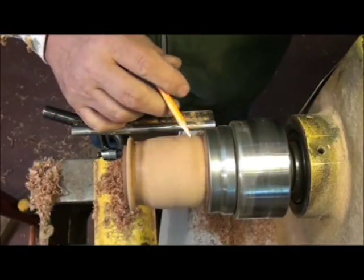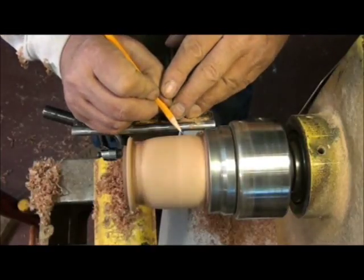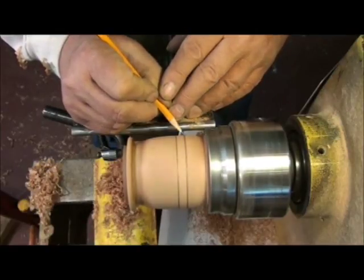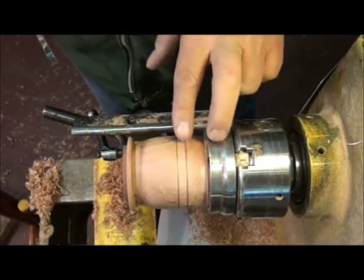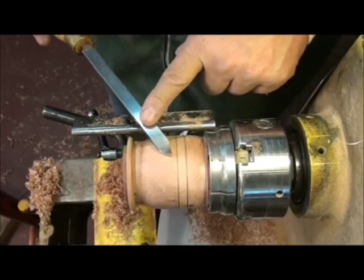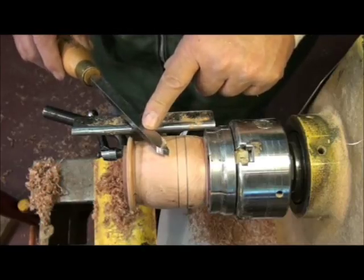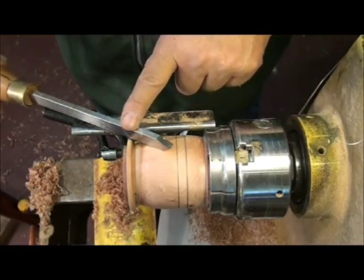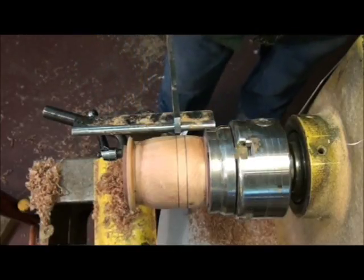I'm going to mark the transition between the lid of my box and the bottom. I'm following that golden mean guideline of two-thirds and one-third — approximately this is going to be the join of my box. I've got a beading and parting tool with my own grind on it. I can only use this tool in this position; it's not going to cut upside down, so let me just make this cut and I'll explain what I'm going to do.